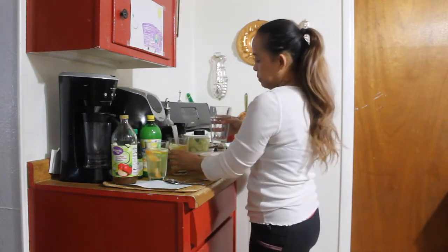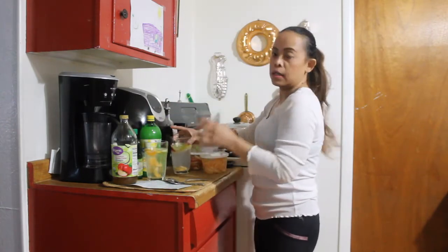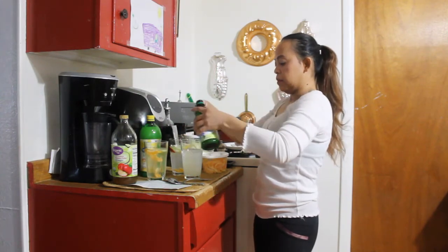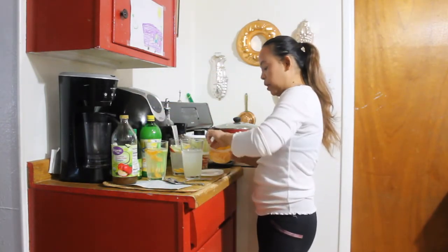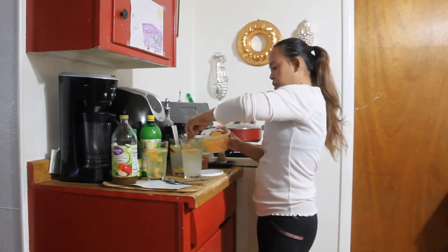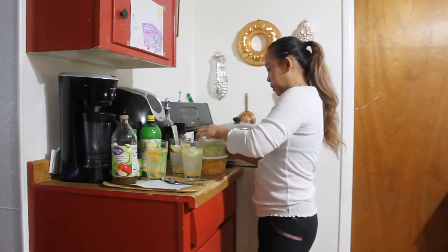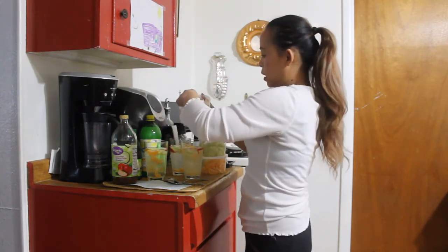My next recipe is lime water. So I have apple cider water, lemon water, and lime water. I use 100% lime juice — about two tablespoons, or you can put one tablespoon. You drink it before you eat your breakfast and before you go to bed — that will help you lose weight. I put orange slices in there, squeeze the juice, mix it, add a lemon, cucumber, and apple. You can also put apple in your apple cider vinegar water.